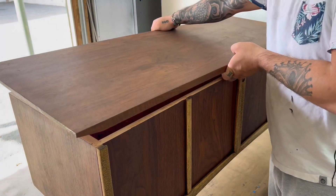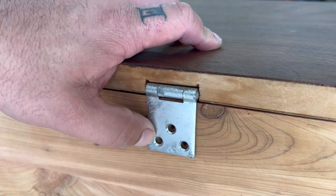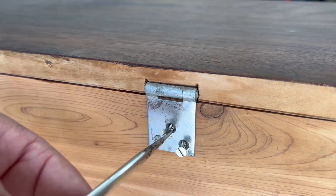I didn't show it in the video, but I did trim off about an eighth inch on each side of the top because it had some veneer chip-out that looked unrepairable — by just doing that, you'll never even notice.